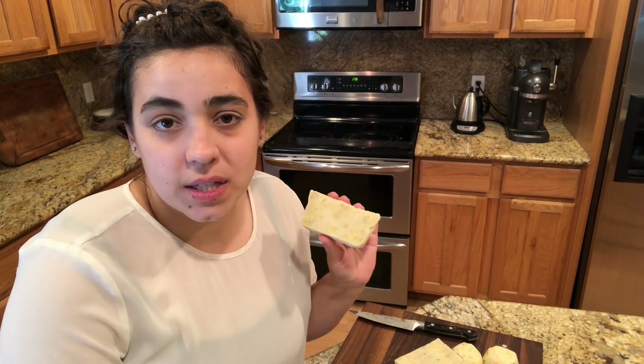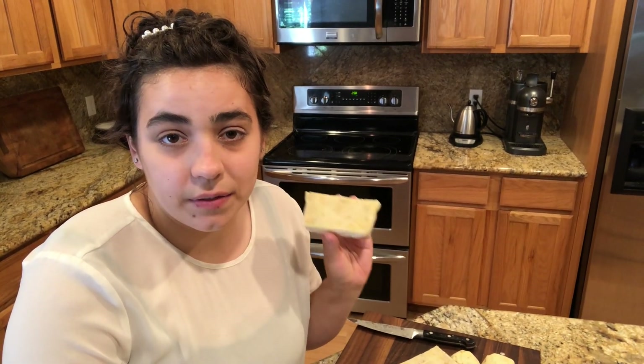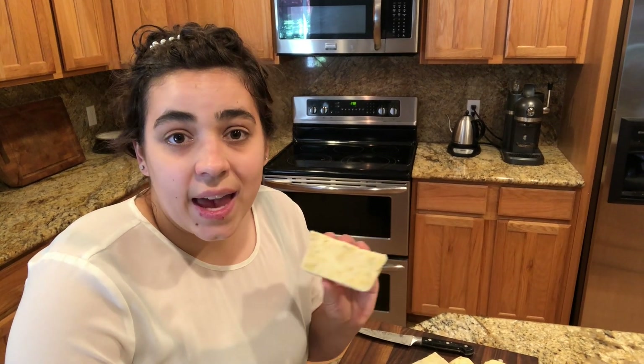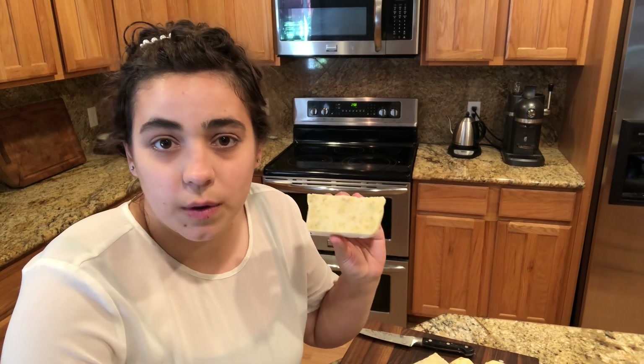This soap has to sit for four to six weeks before we can use it, because there's still the possibility that there could be a little bit of lye left in it and the chemical reaction hasn't fully finished. You also want the soap bar to dry out — if you were to use it now, most of it would just go down the drain.